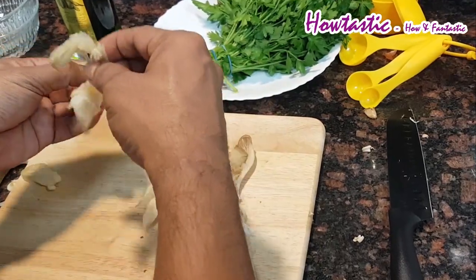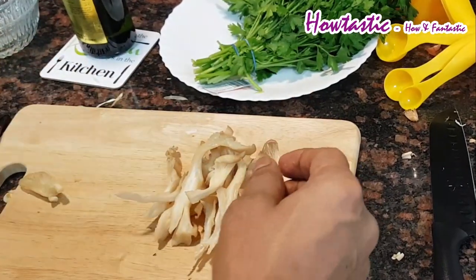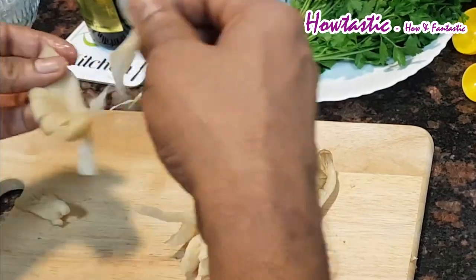These are wild mushrooms, and this is the technique to cut them — you don't use a knife, you just tear them apart.